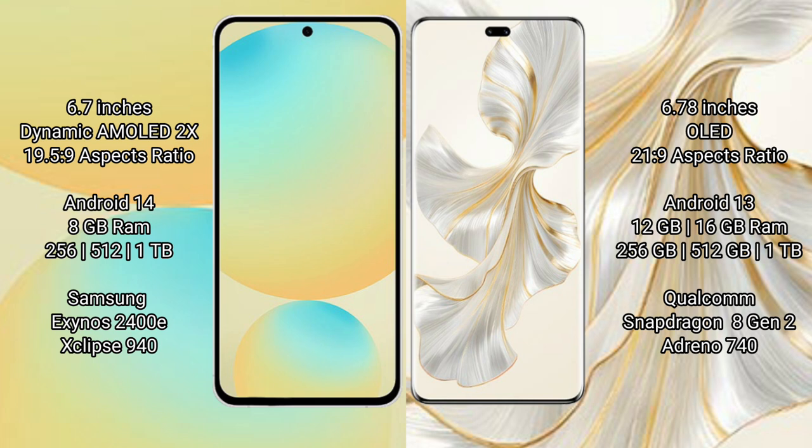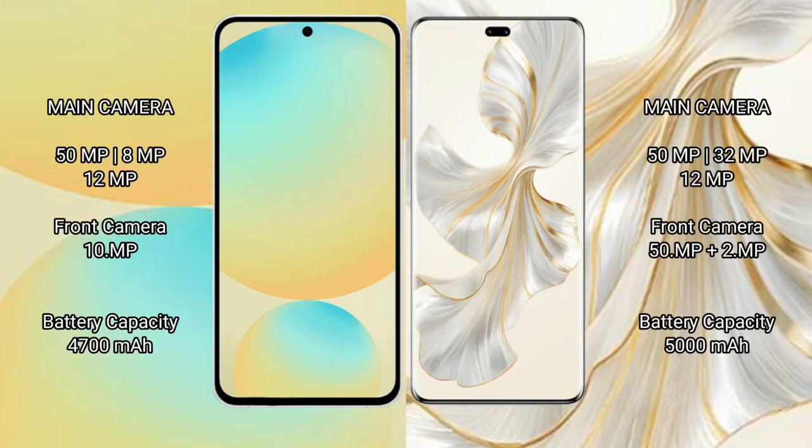Samsung Galaxy S24 FE has a triple camera setup: 50MP, 8MP, 12MP, and a 10MP front camera. Honor 100 Pro has a triple camera setup: 15MP, 32MP, 12MP XL, and a dual front camera of 15MP XL plus 12MP XL.